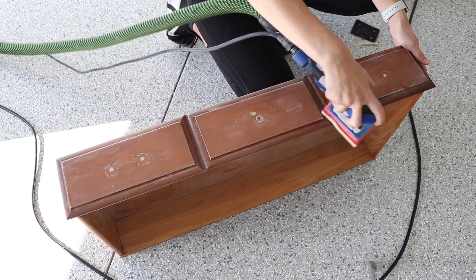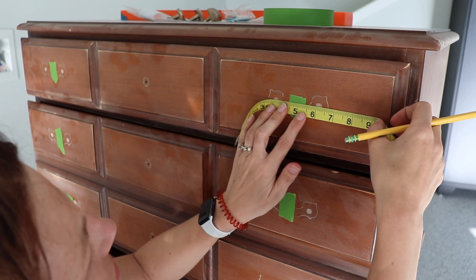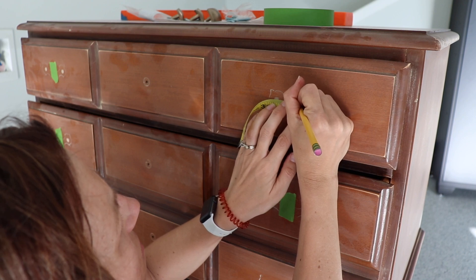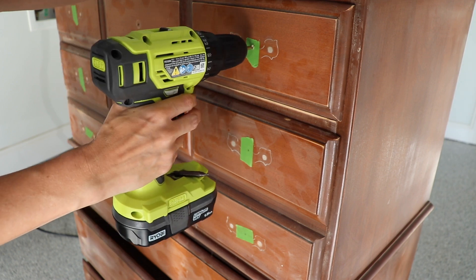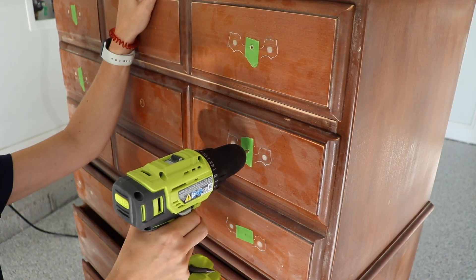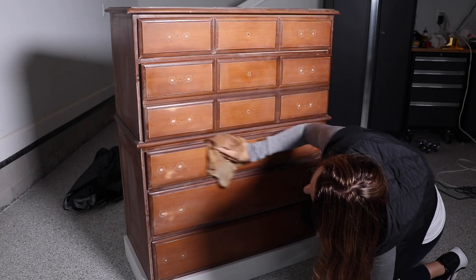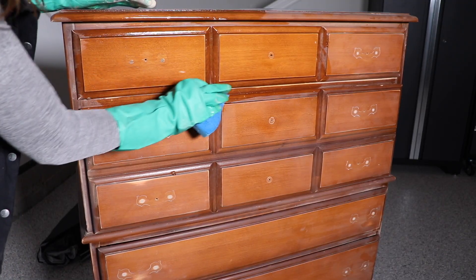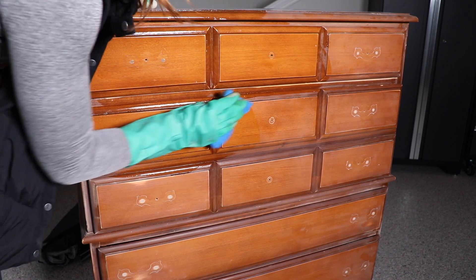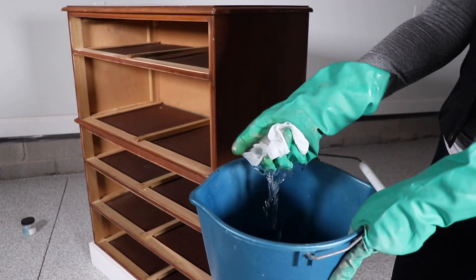I knew I wanted single-hole knobs on the top portion, so I'm going ahead and drilling those holes before I paint — I just like to drill before painting so I don't accidentally mess up the finish. I left the bottom three drawers for later. Then I wiped down all the dust from scuff sanding and gave the piece a good cleaning with Dixie Belle White Lightning, which is a TSP soap that helps remove dirt, oil, and grease to improve paint adhesion. After cleaning, I rinsed with clean water to remove any soap residue.